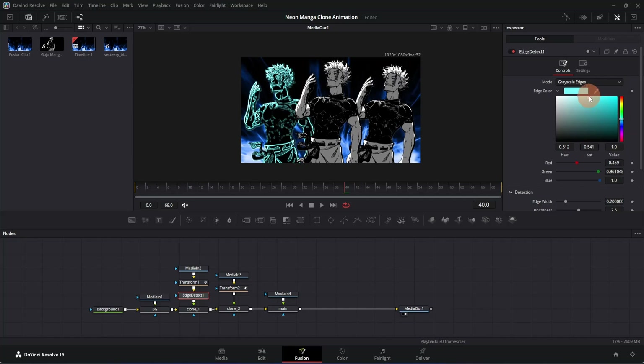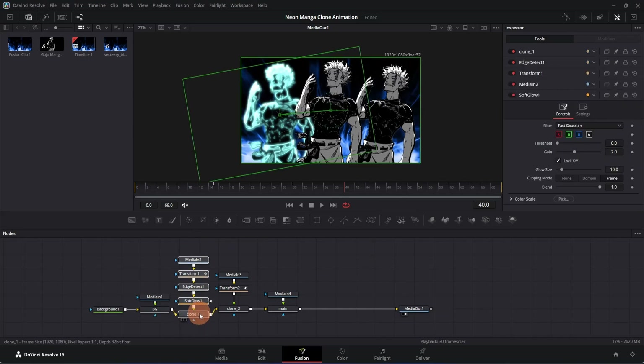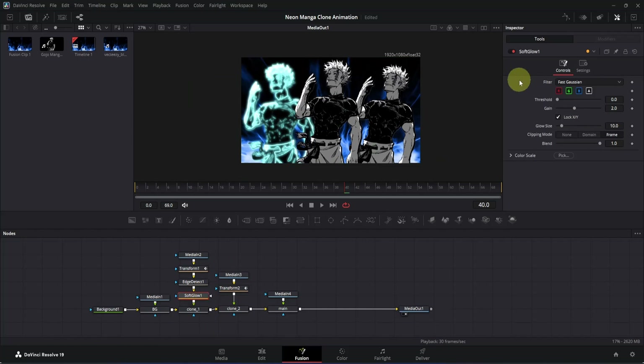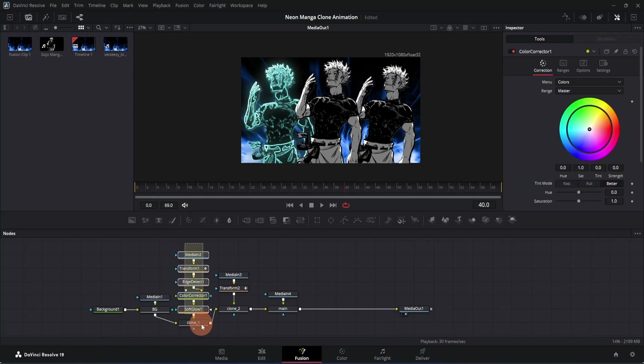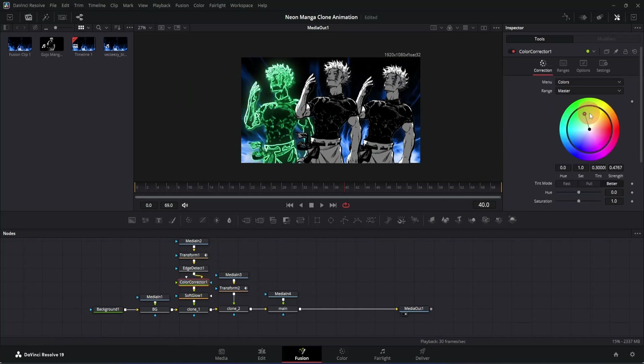To make it a little brighter, drag the slider to around here. Now let's add a glow — press Ctrl+Space, search for 'Soft Glow', and press Enter to add it. Rearrange the nodes, select the soft glow node, go to the Inspector, and decrease the Gain a little bit, then increase the Glow Size to around 50. If you want different colors on your neon outline, add a Color Corrector node to the edge detect node, then in the Inspector move the color wheel to change the color.